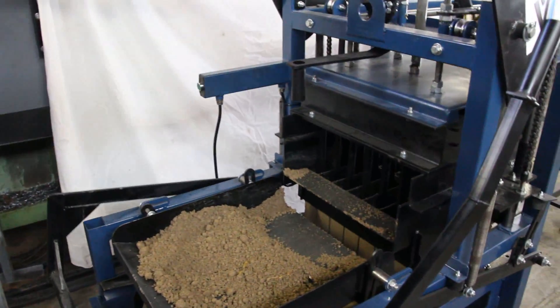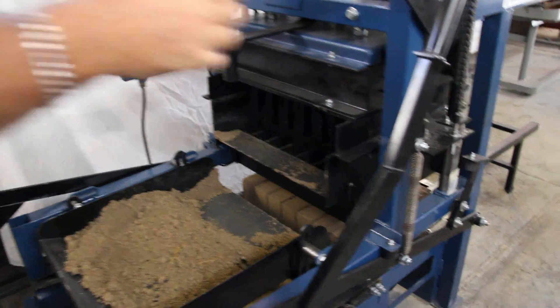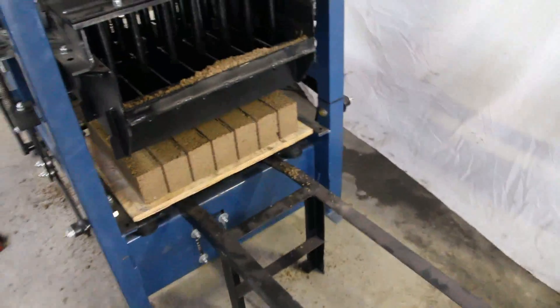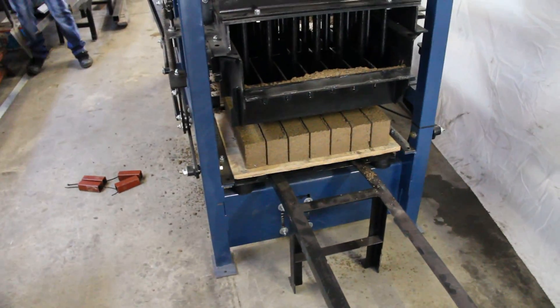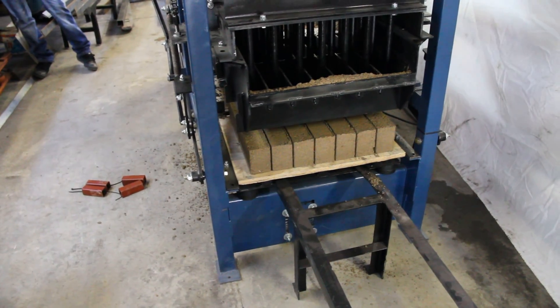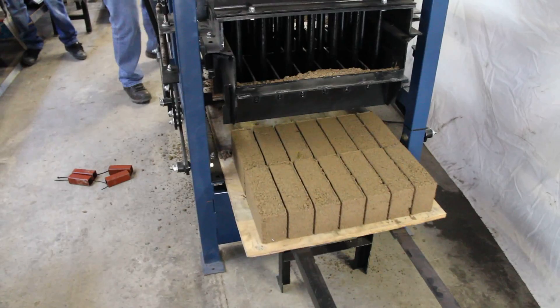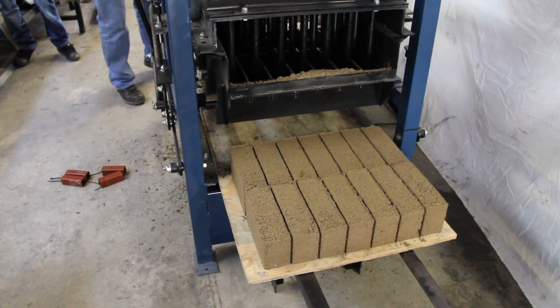Lift up. Take the pellet leader. Set the lid. It's a little messy.